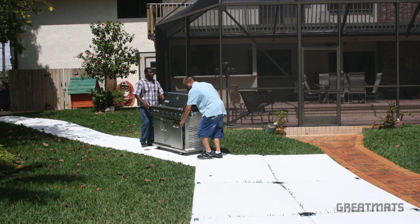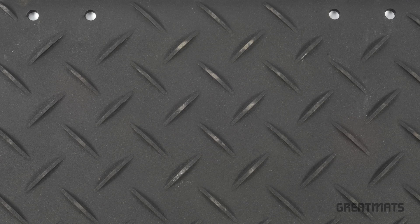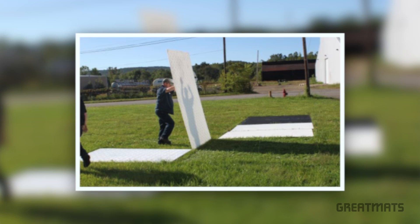Available in black, white and clear, Great Mats offers two, three and four foot widths and six and eight foot lengths. They also feature diamond or smooth surface options. Clear mats allow UV penetration for continued grass growth during longer term usage.